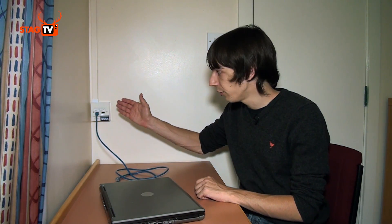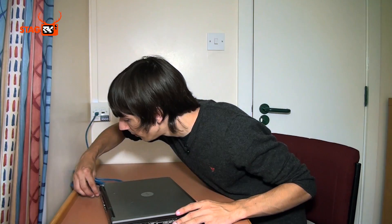To connect to ResNet Gold, simply use an Ethernet cable to connect between the socket on the wall and your laptop, and then launch a web browser. You'll be asked to confirm that you agree to the university's terms and conditions and to enter your university username and password. Then you'll be connected to the internet.